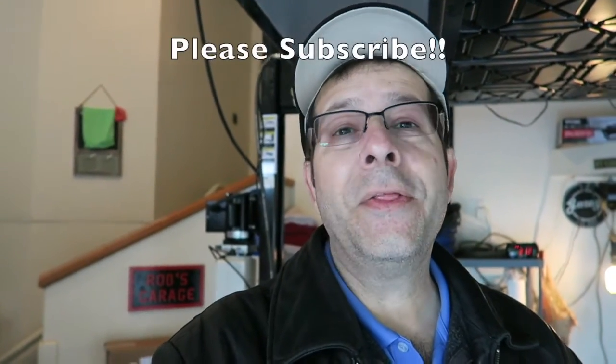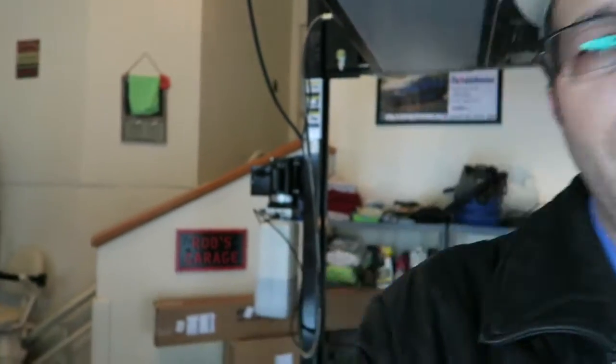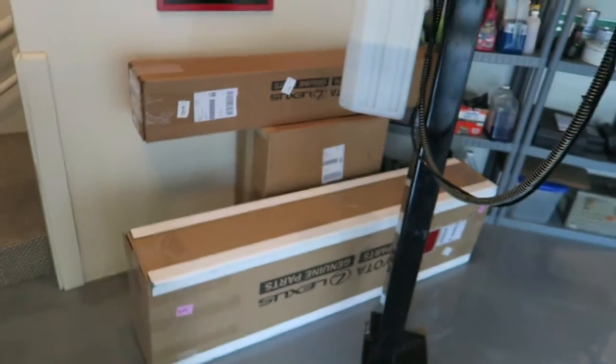Good afternoon everybody, how y'all doing? Pretty good here and welcome to the channel. The FedEx guy just came by here a little bit ago and I have some stuff for the new Tundra.